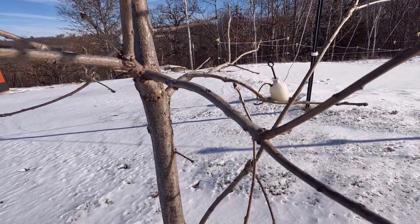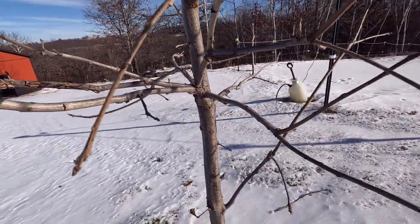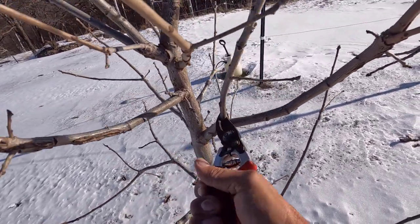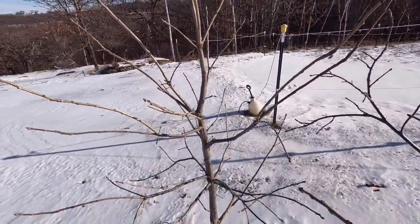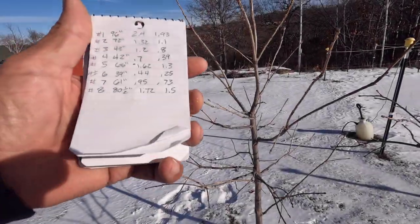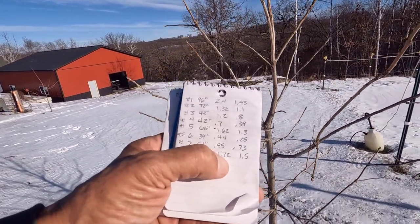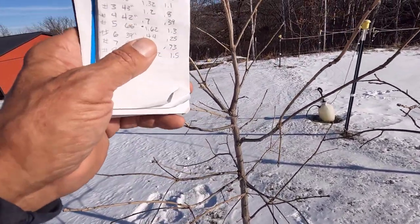I am going to get rid of both of these crossing branches — plenty of light coming in there now. And I'll take this one off back here. Beautiful. Here are the stats on number eight: 80 and a half inches tall, which is the second tallest tree so far. 1.72 at a foot and 1.5 at two feet. This is a really nice tree.